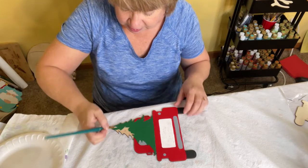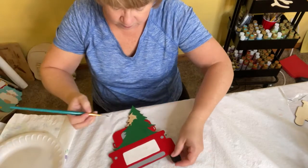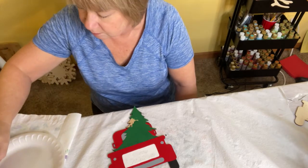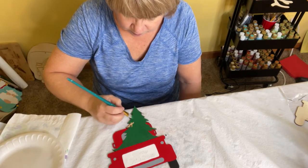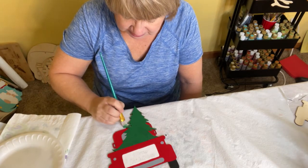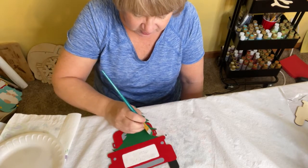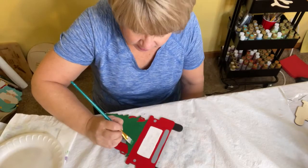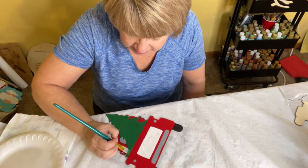We'll have no problems at all putting the white on our tree when we get it all painted. Again, I'm painting just the top surface — I'm not doing any of the edges of my project. You can see a little bit of the wood sticking out there.